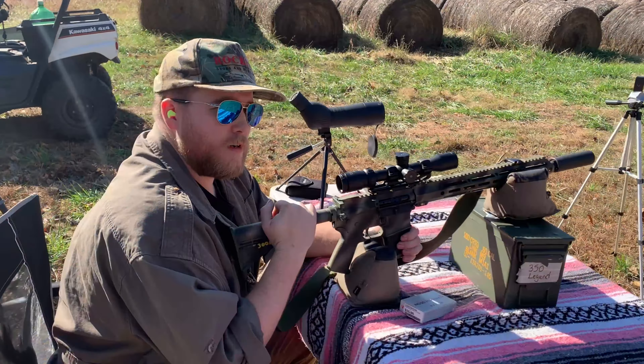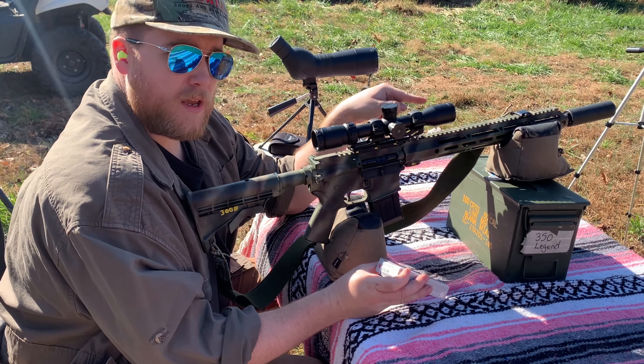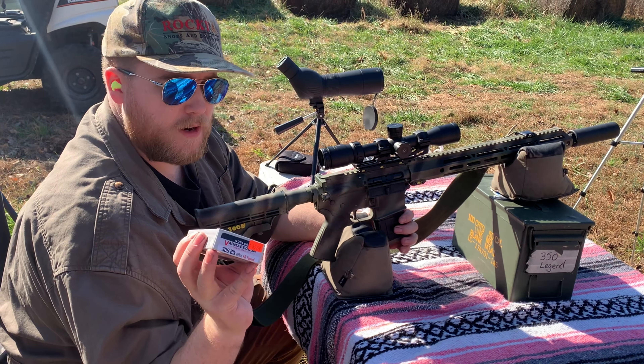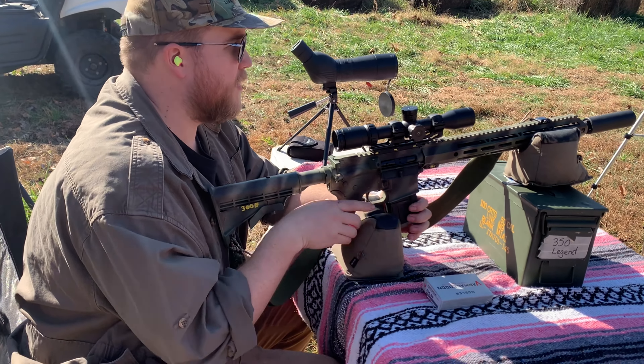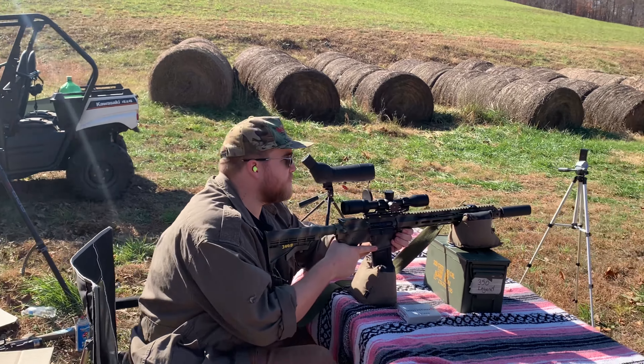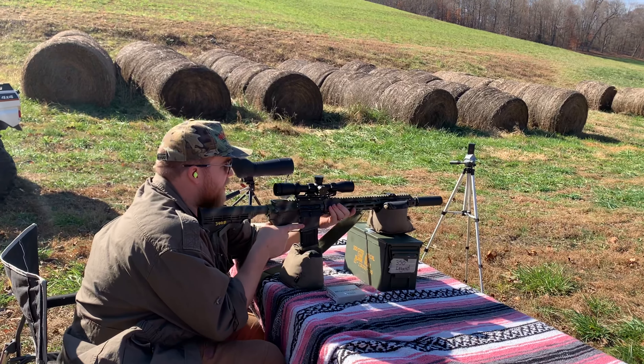Another rifle I'm going to be using for deer season this year on private land is the Spirt CA 300 Blackout with the Omega can. The round I'm using is a 110-grain 300 Blackout. I've killed some hogs with it so I'm sure it'll do a deer as well, but this scope is not sighted in — we're just going to see where it's at.